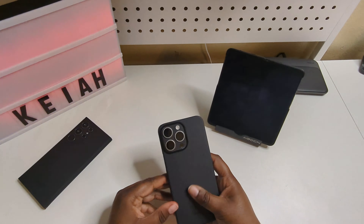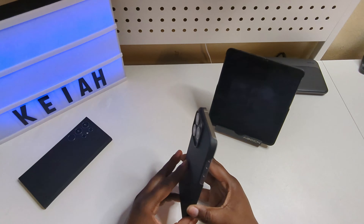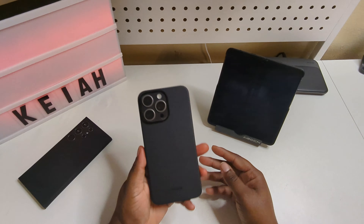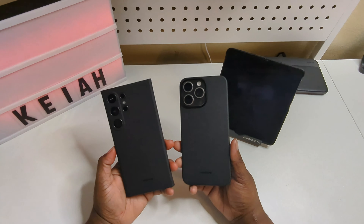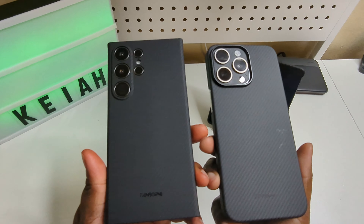I'll make sure I drop a link in the description where you can go pick this Thinborne case up for yourself for the iPhone 15 Pro Max. They also have it for the S24 Ultra, and that's what it would look like. I'll catch you in the next video — I'm out.